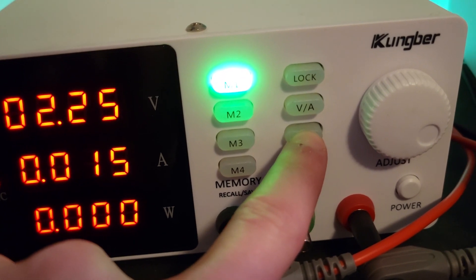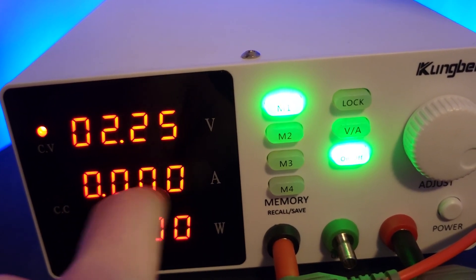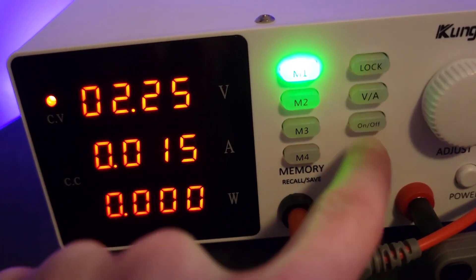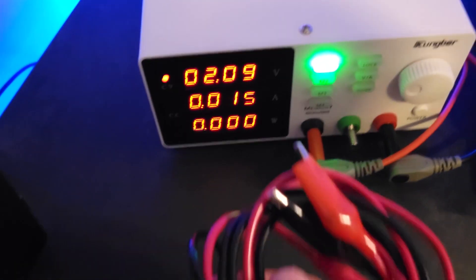You can press the on/off button — nothing's hooked up right now so there's no load, meaning no current and no power being consumed. When you turn it back off you can see it just defaults back to the maximum current output that you can set it to.